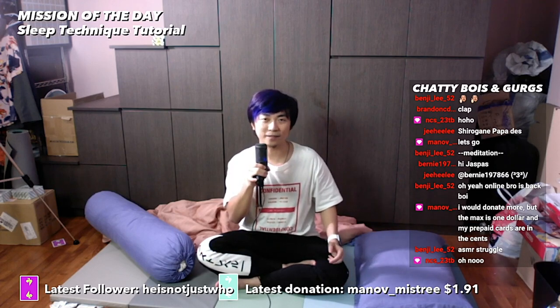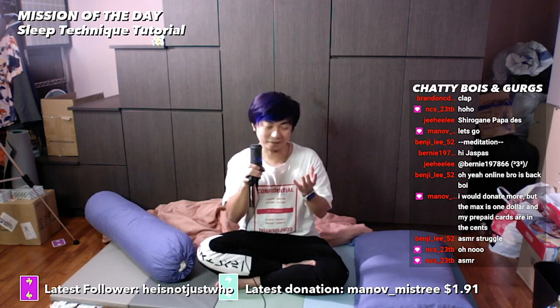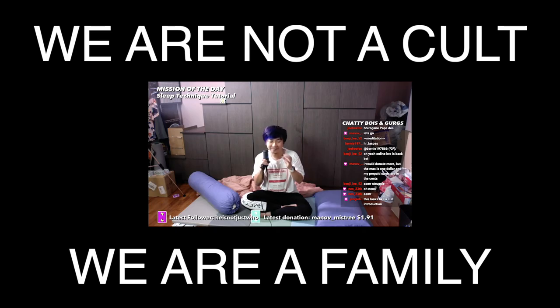Hey guys, what's going on? It's me, your online brother Jasper Stack, and welcome back. Today we're going to be talking about sleep techniques — my tutorials that will help you get better, calmer, nightmare-less, perfect resting sleep.